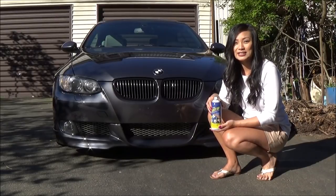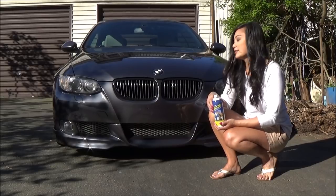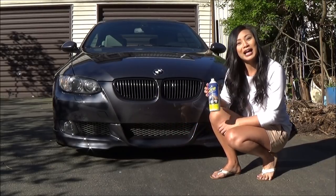Hi everyone, I'm Tara. This is my 2007 BMW 335i hardtop convertible. Today I'll be painting this lower mesh grille in black using Plasti Dip.